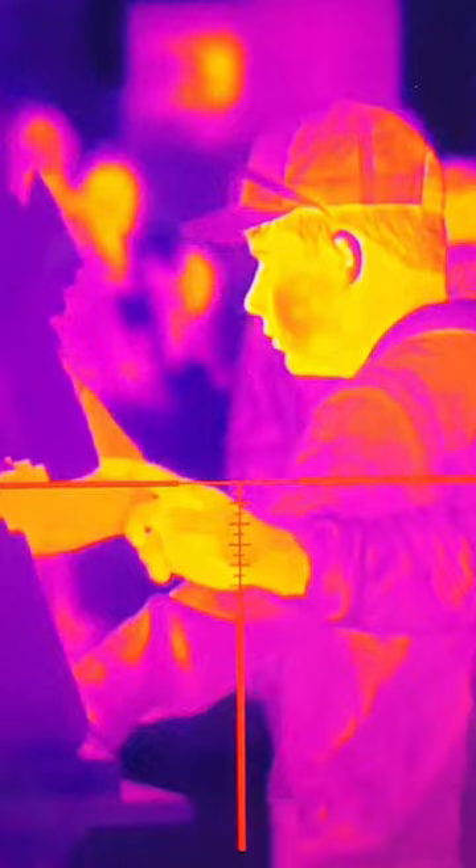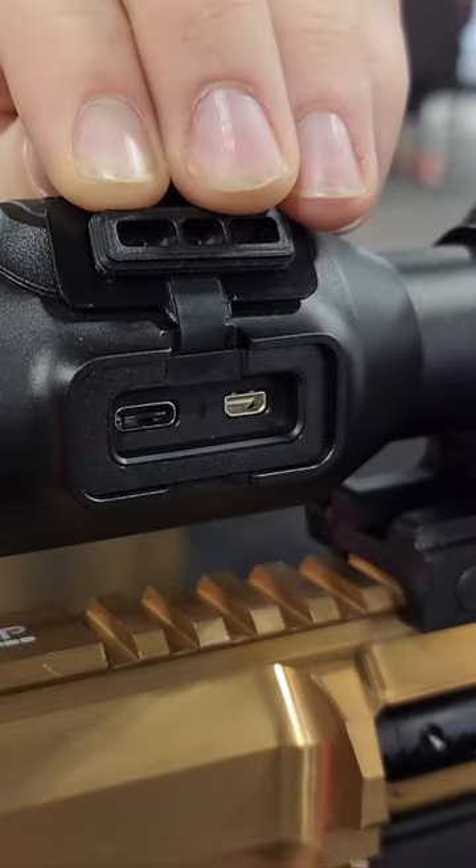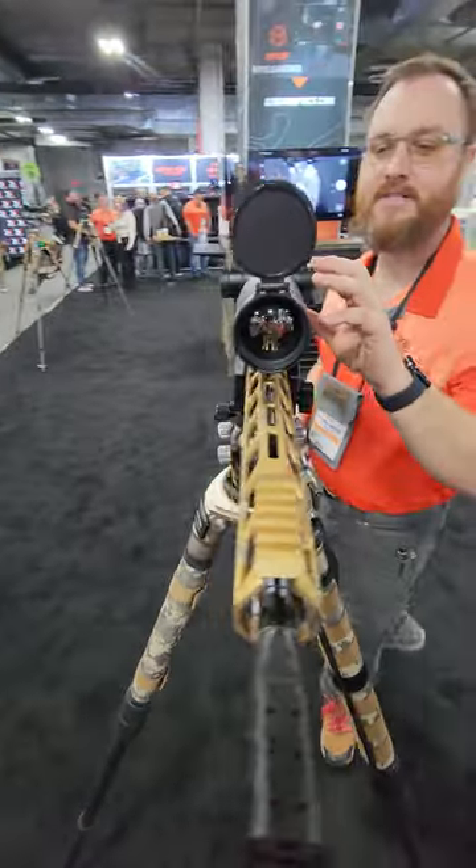We've got 10 reticle options and six color pallets, 64 gigabytes internal memory. It has an auto shot record function, and you can adjust the sensitivity.